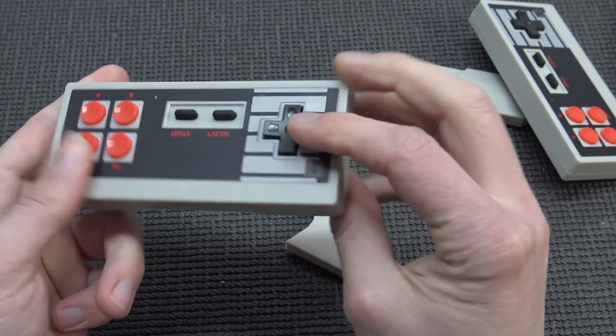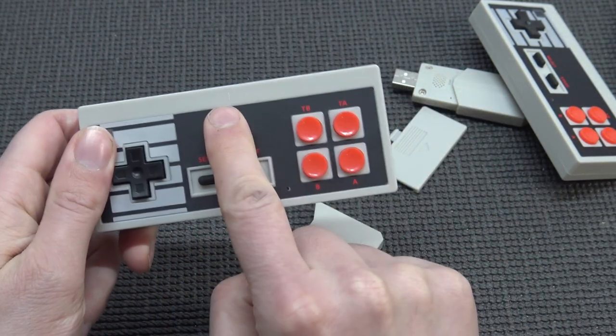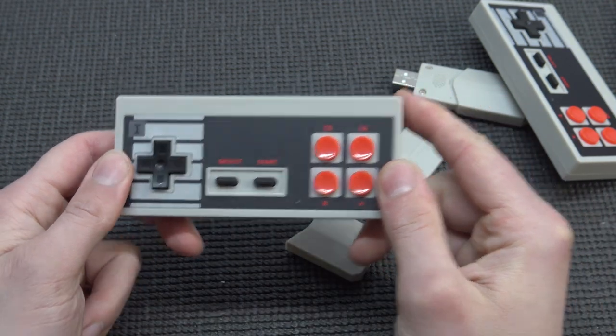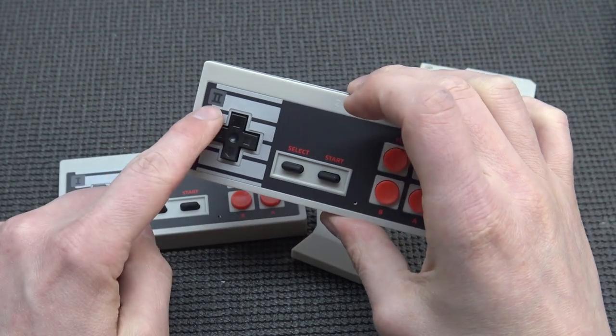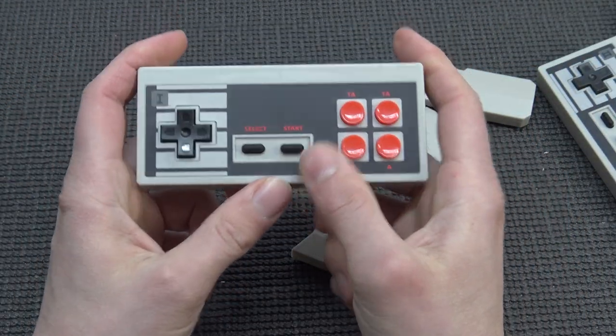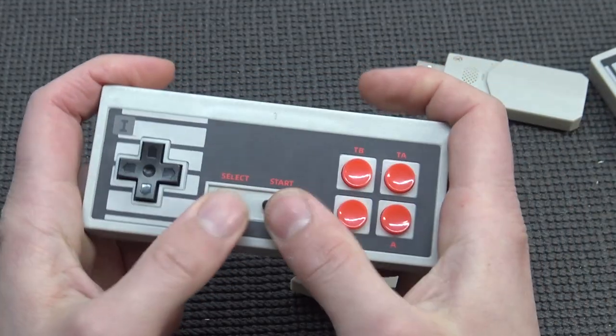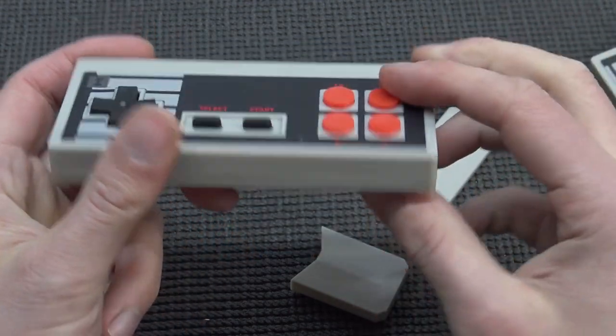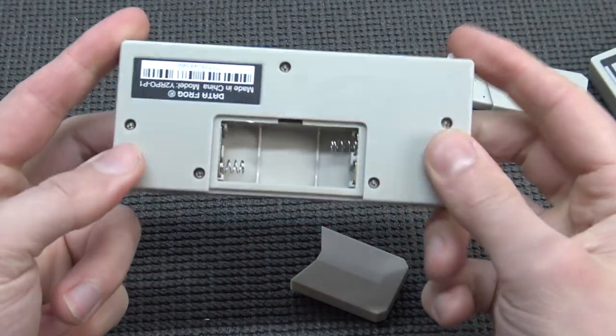I'm guessing the controllers will work on AAA batteries. There is an indication in the middle that will say which controller you're using — Player 1. You can also see it on screen, of course. It has the European layout: Select, Start, D-pad, A, B, and of course the turbo buttons. That's the only thing we're going to get.